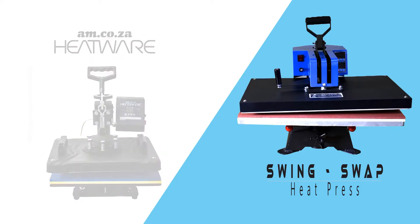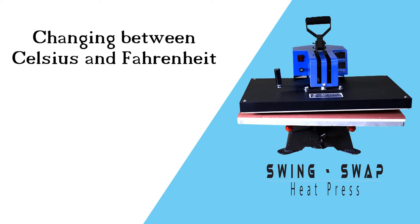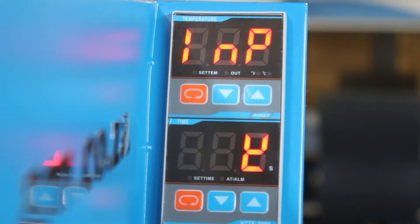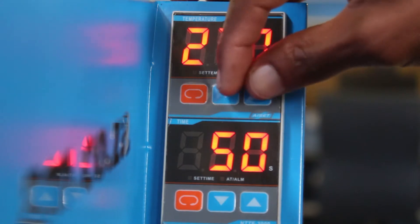The swing swap large size t-shirt heat press works a little differently. On this machine, first switch the power on. Then press both the up and down arrows simultaneously to activate the temperature mode.